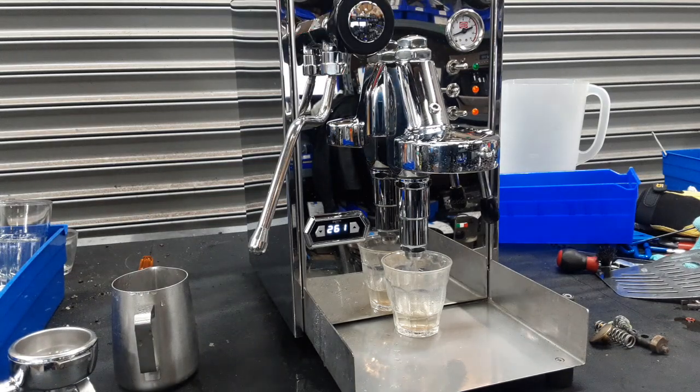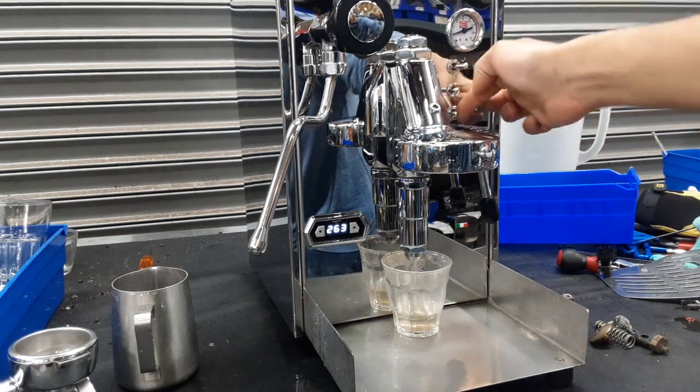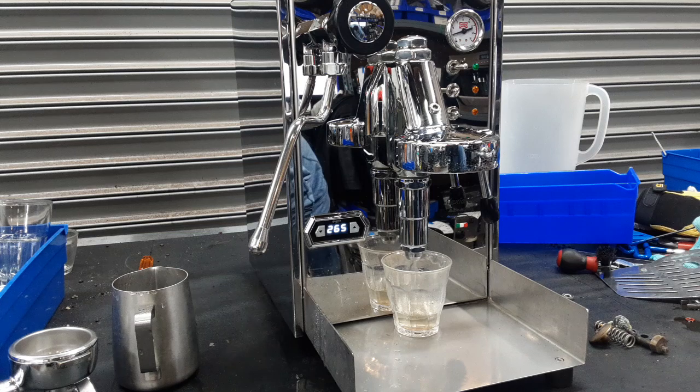So there you have it — the Quick Mill Alexia Evo working once again and ready to brew. Thank you so much for watching Canon Coffee. Please subscribe to the channel if you haven't done so already, hit a like, hit the bell, and thanks for watching.